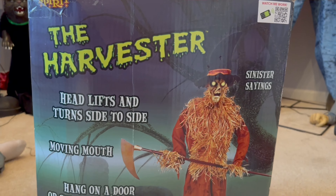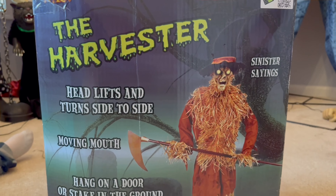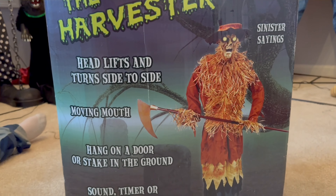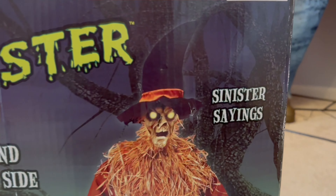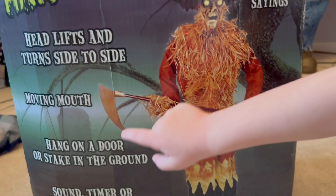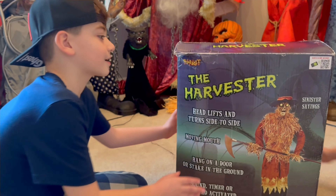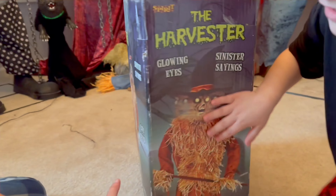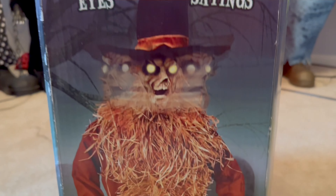I love this lime green font that Spirit used to do. He looks so creepy — head lifts and turns side to side, moving mouth, hangs on a door or stake in the ground, sound timer or foot pad. That's so awesome — sinister sayings. Let's check out the side of the box: glowing eyes, sinister sayings, and that's how it shows the head goes back and forth.